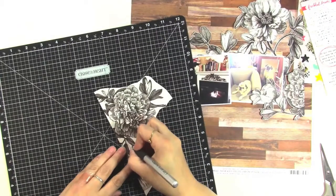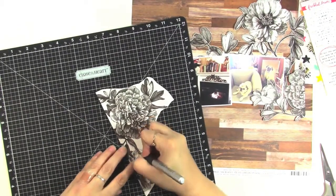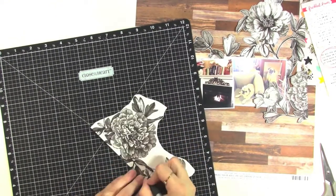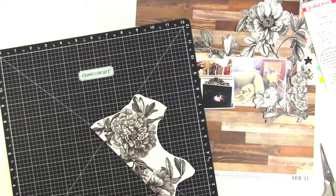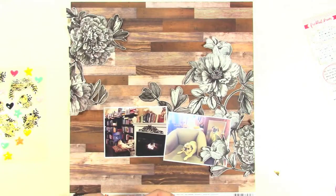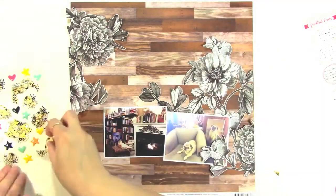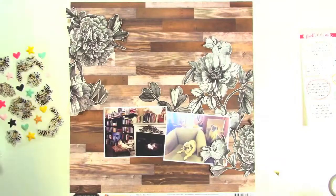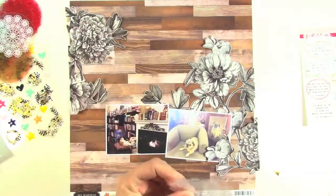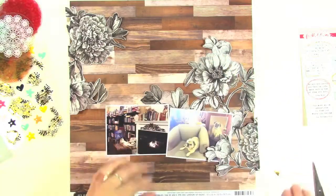I'm using an exacto knife to cut in the middle of the pieces because it's easier than using my scissors. Here I have them both cut out, and I arranged one at the top and one at the bottom-ish. Now I'm seeing if those epoxy stickers are going to mix in well with those, and I kind of decide that they don't, but I will come back to the wood pieces that are similar.